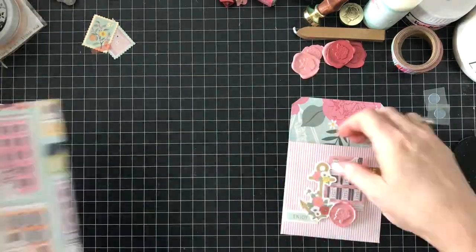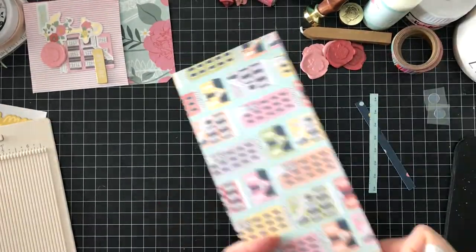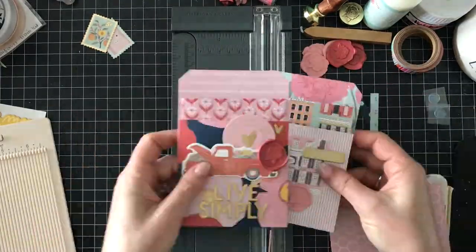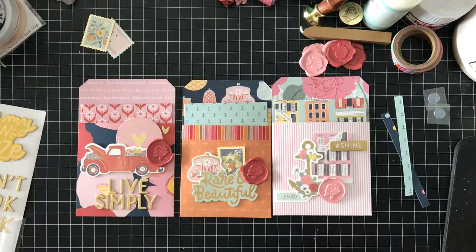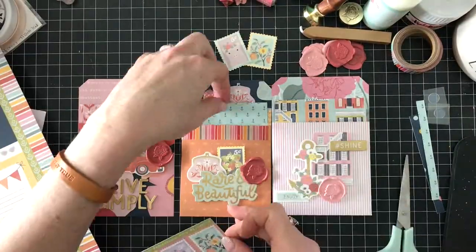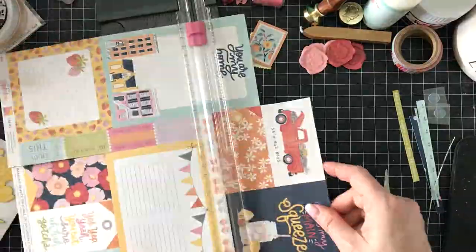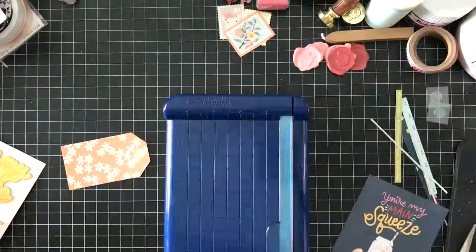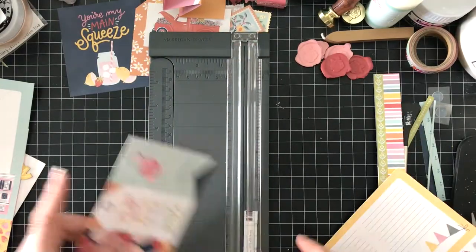Now I get to pick some coordinating patterns to place in each pocket. Starting with the pink one — since I have a house on the front of the pocket, I wanted to use the house print card to create a card for the pocket. I love that honeycomb card because it's also pink, so it ties in with the color scheme. Each tag pocket has a slightly different color scheme so you get to use more patterns. I go about adding extra embellishments to the cards, each trying to match the theme of its tag pocket — this one will have the flower truck image.